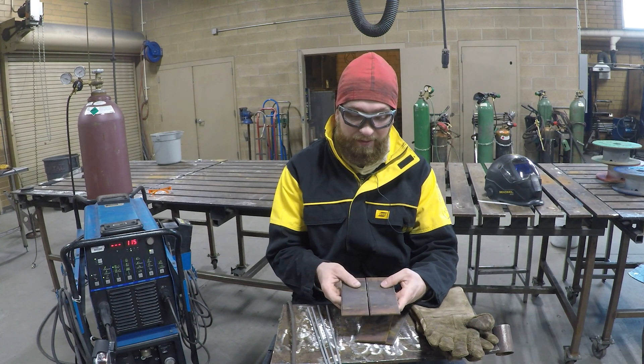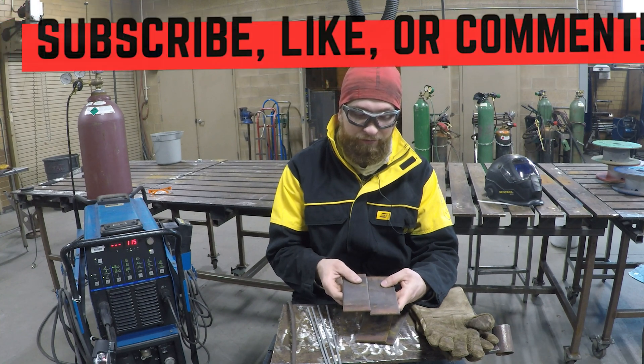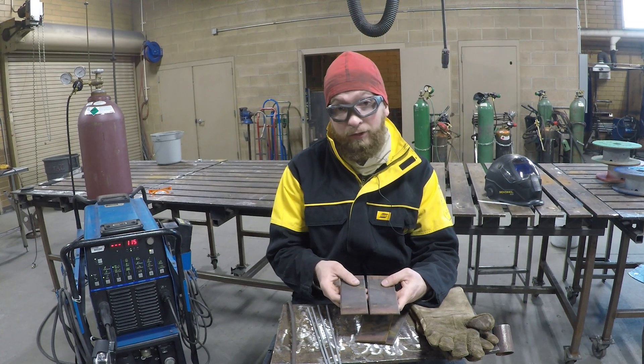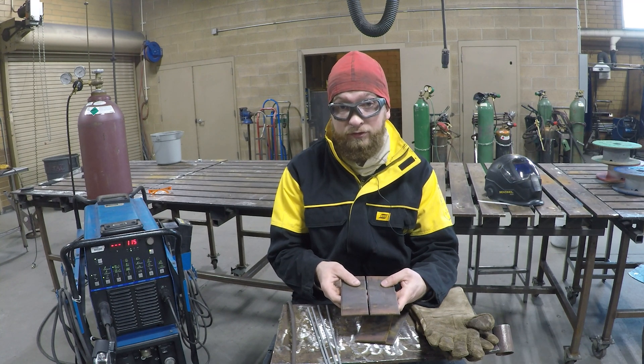When we set this butt joint up, we're going to put a slight gap between these two plates — they will not touch together. Fit-up, or the preparation we do before we weld, is of the utmost importance. If we offset these too much or have a wide gap on one side versus the other, it's not going to go very well. You need to make sure that you have a consistent gap and both plates are level or flush to each other.